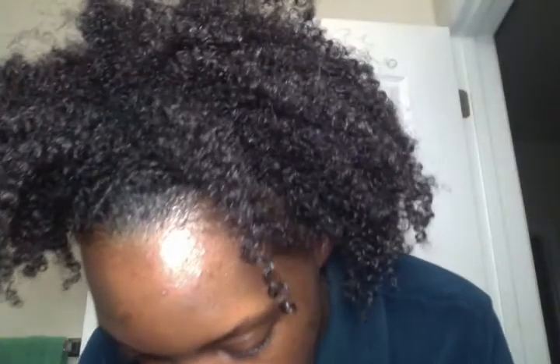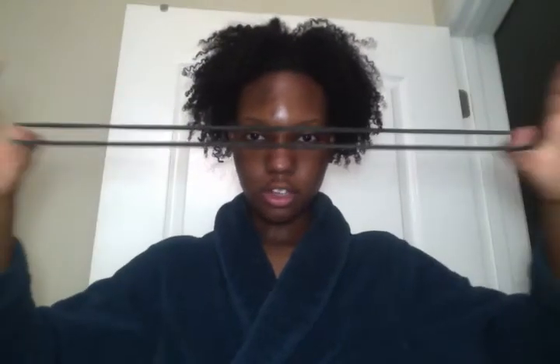You only really need three things to do this look. If you don't care about your edges, you only really need one thing if you don't care about it being super sleek. The first and probably the most important thing is an elastic hair tie. I like to stretch mine on a chair so that they get to be about this size without any additional pulling on it, just so that it's more comfortable — you don't want a headache. I like to double mine up.